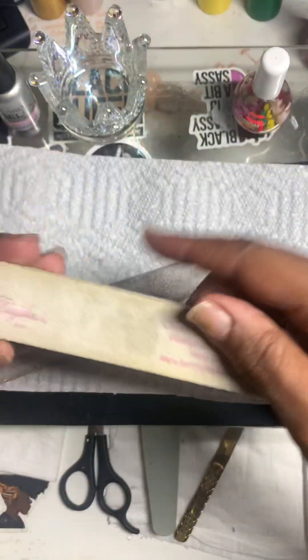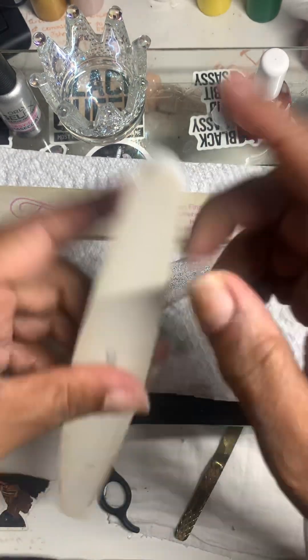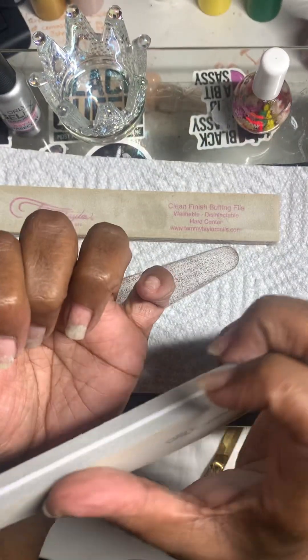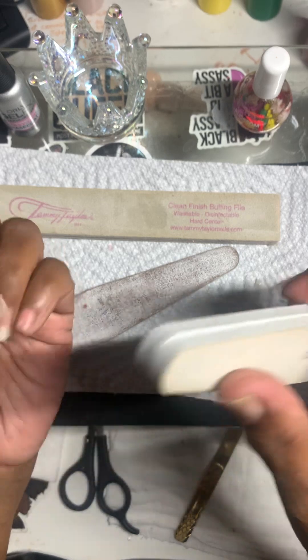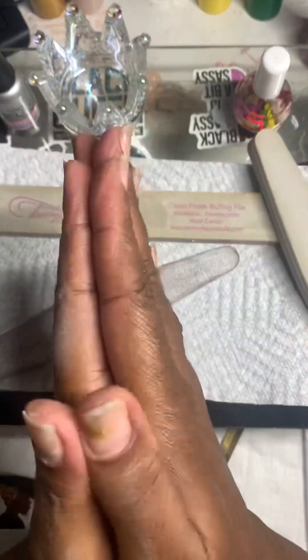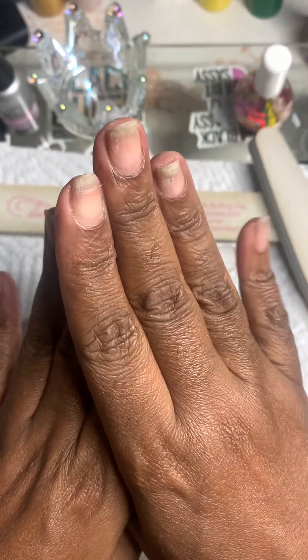Now this is Tammy Taylor's finishing file — it's actually designed for acrylics and gel, but you can always use just a regular buffer and buff your natural nails. You can also get buffing cream which will give you an extra shine, or one of those specialty buffers. But I'm going to stop because I don't want to over-buff my nails — it is possible to damage them. Thanks a lot for watching; see you next time when I put some color on these beautiful babies!